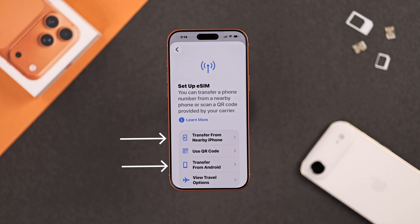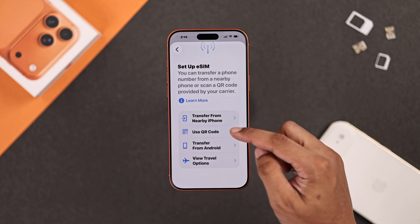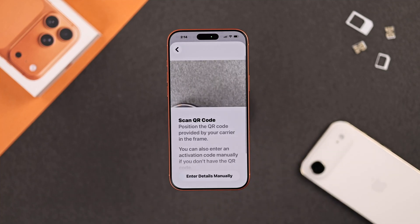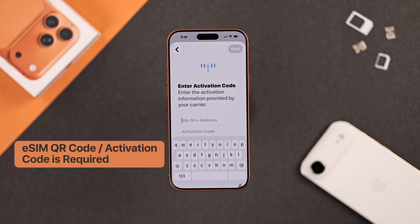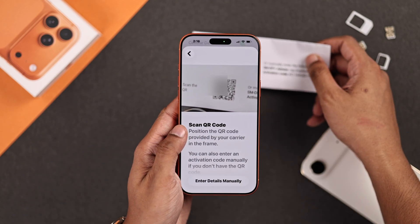Now you can transfer your eSIM from a different phone, or scan the QR code. If you have a written code, then you can enter the details manually. But if you don't have any code, then you'll need to contact your SIM provider.